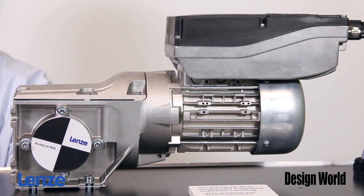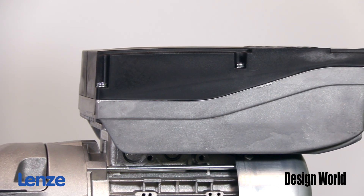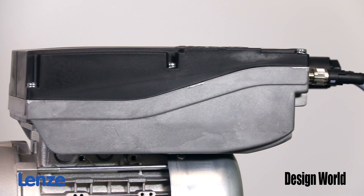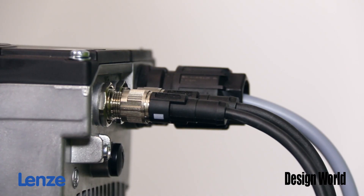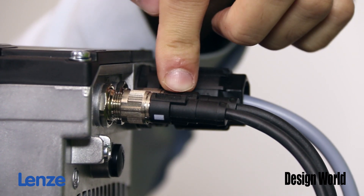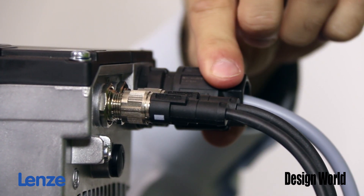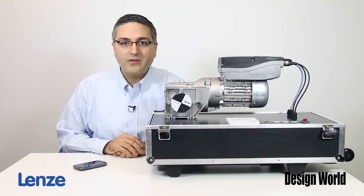As you can see here, it is a smart motor, so the electronics are mounted directly to the motor, which means that there's no extra wiring needed between the electronics itself and the actual motor. We've also got two M12 control connectors right here, and the main power connector is right here as well — really just three simple snap-in connections.